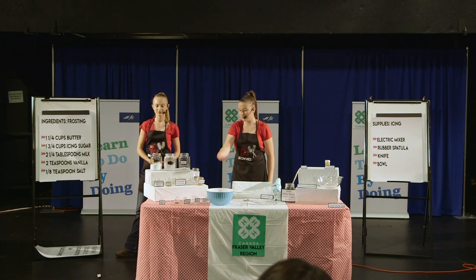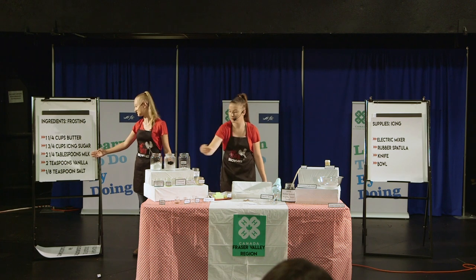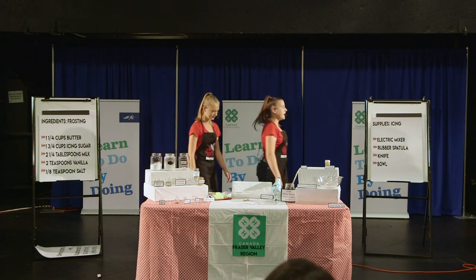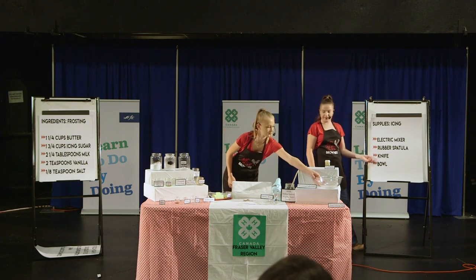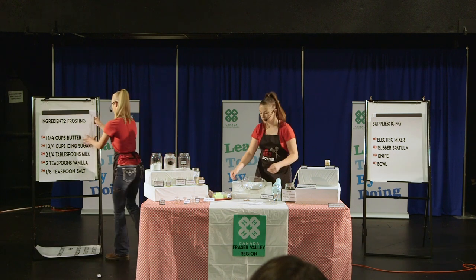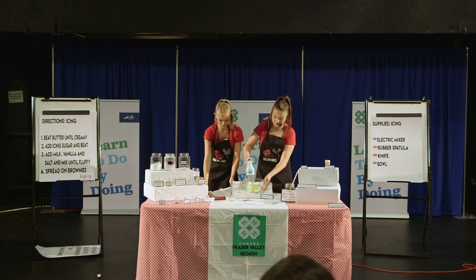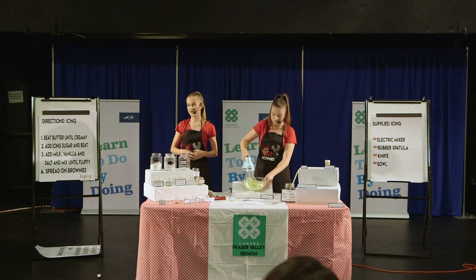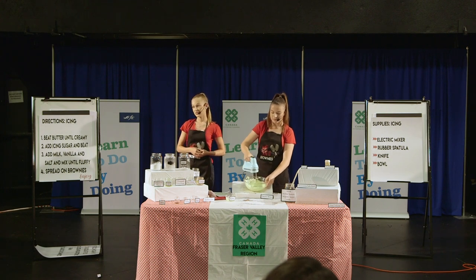One and a quarter cup of butter, one and three quarter cups of icing sugar, two and a half tablespoons of milk, two teaspoons vanilla, and one eighth teaspoon salt. The supplies you'll need are an electric mixer, a rubber spatula, a knife, and a bowl. Did you know that all individuals with celiac are born with a genetic predisposition to the disease, but the age of onset can vary from infancy to old age? Some are diagnosed at birth or during childhood, but in many, the disease remains dormant until triggered later in life.